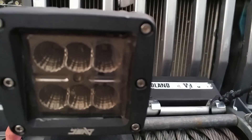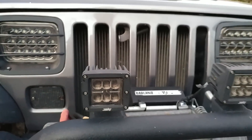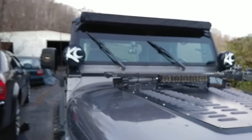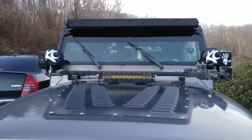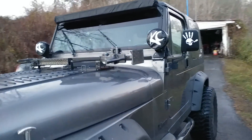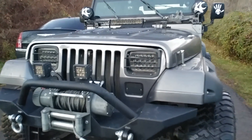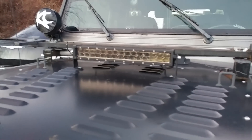My camera doesn't want to focus, but you can kind of see my poor cuts of tint there. The light bar and KC lights are covered up because I do travel in Virginia a lot, and by law anything above your headlights needs to be covered. I'm hoping I can squeeze by with this light bar here.